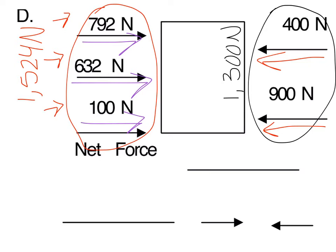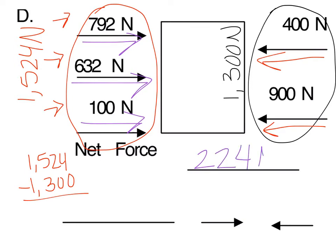So you're going to subtract 1,524 minus 1,300. Go ahead and pause the video to work it out, then continue playing the video to check your answer. When you subtract these two numbers, you're going to end up with a net force of 224 newtons.